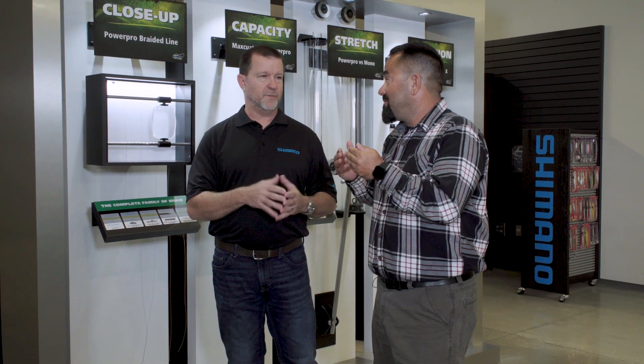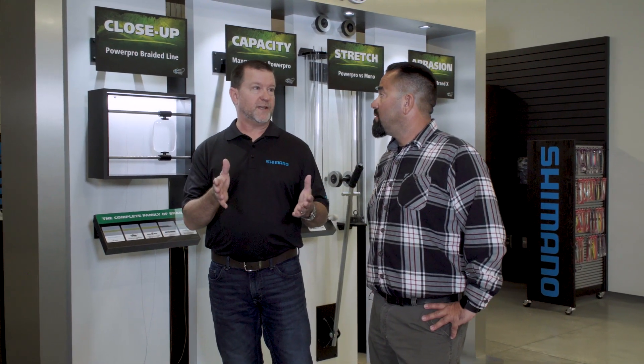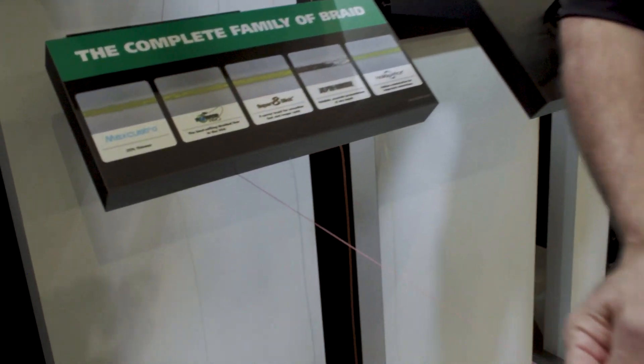Power Pro is more than just one thing — we make five different types of Power Pro, and all of them have their own specific purposes. First of all, we make our standard Power Pro. It's been around the longest, probably 1992 or so — started getting into the marketplace. It's a spectra-based fishing line, basically the most durable, most abrasion-resistant product we make, and it comes in a variety of colors.